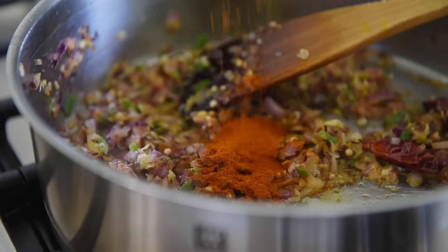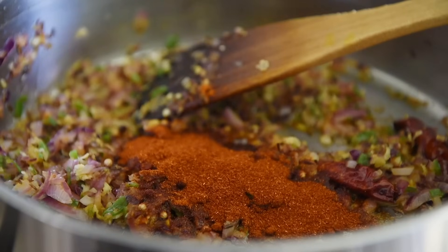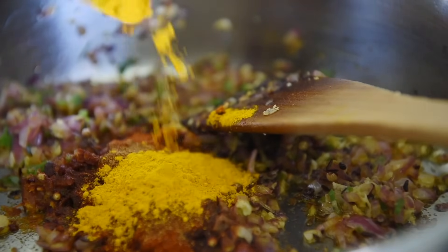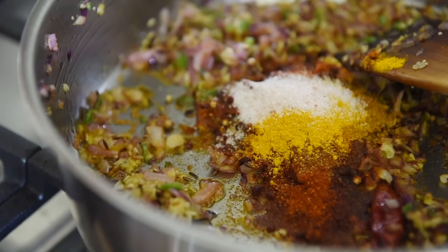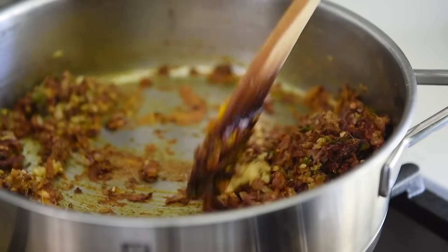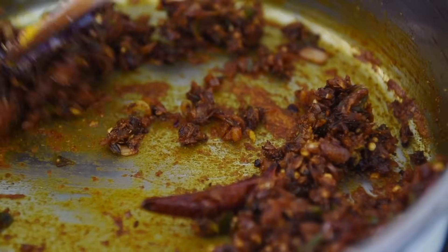One teaspoon sweet paprika, one teaspoon smoked paprika, half teaspoon cayenne pepper, half teaspoon turmeric, half teaspoon salt, two teaspoons garam masala. Saute for a couple of minutes. You can also use two teaspoons of Kashmiri chili powder in lieu of the paprika.